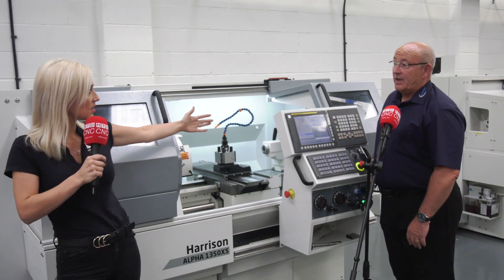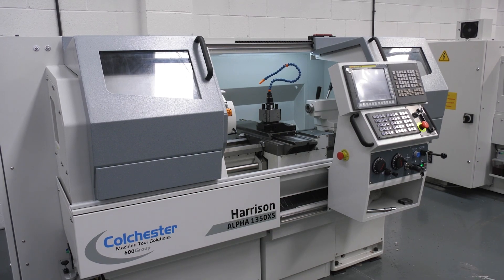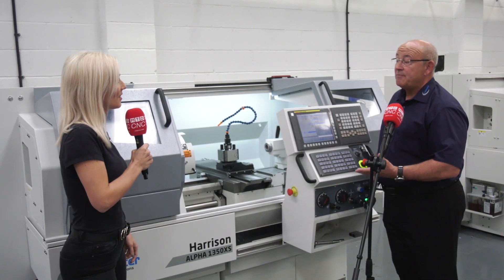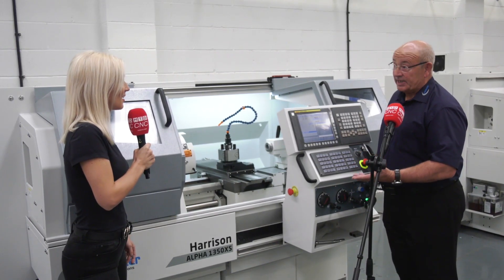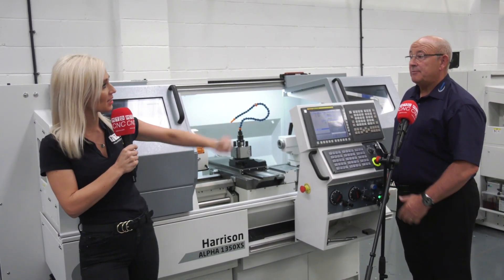And the sizes? This is the smallest one — it's a 1350 — and we go right through to the biggest model, which is a 1760. That machine we can supply up to six meters long. Wow, so huge machines from small to big!